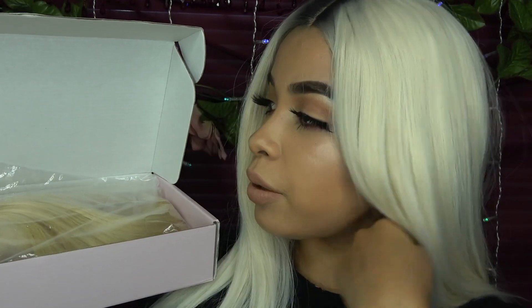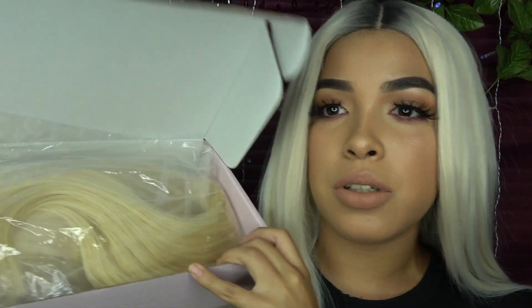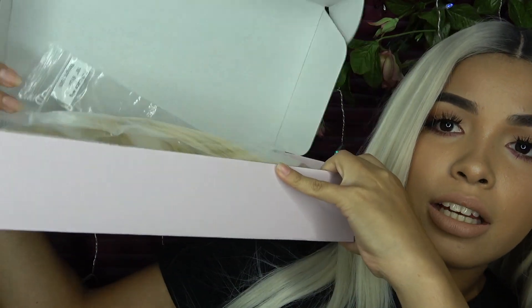I really wanted to do this video and get it out this week because I did say I was going to do a weekly video — I just have to keep you guys up to date. So this is the company I got my wig from. I'm so excited. I did open it already — I'm sorry, I was just really happy. This is my first ever 100% human hair wig. It comes in a little box, like a shoe box.